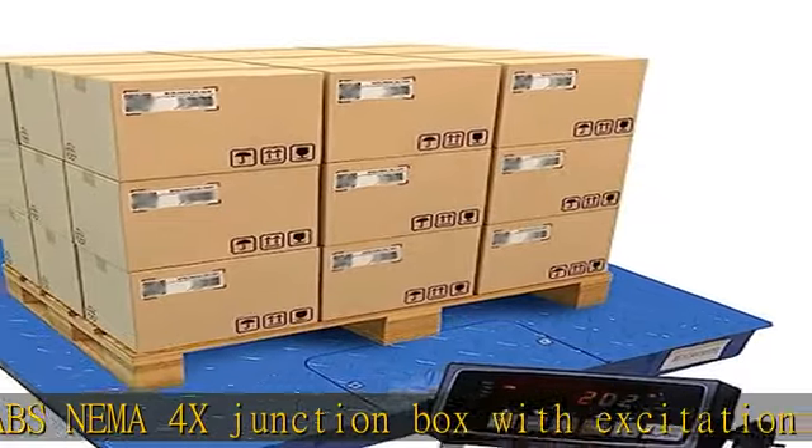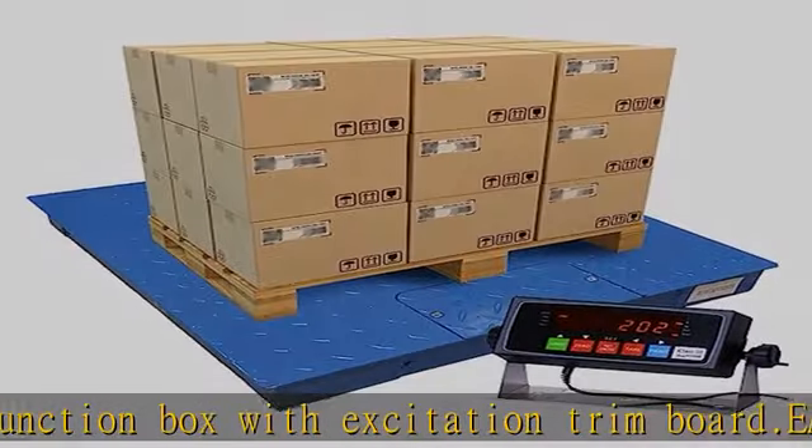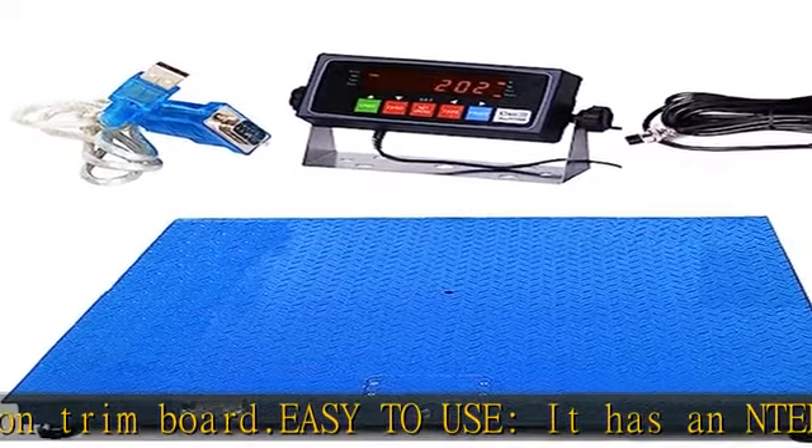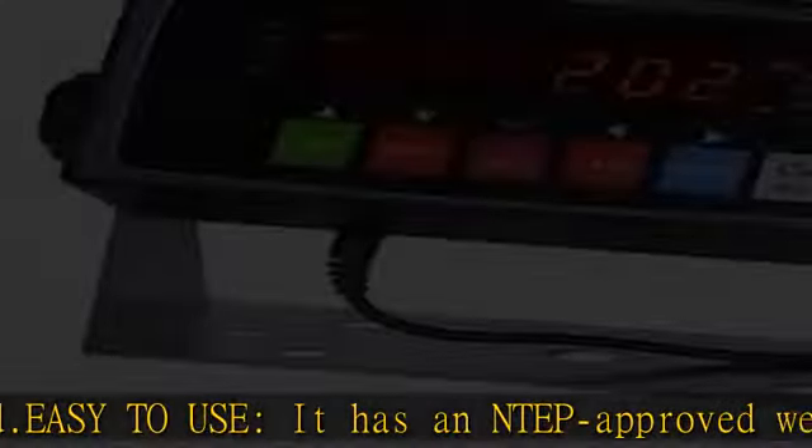Quality assurance: our digital scales are assembled in the USA, and we offer a 30-day full refund, a 12-month warranty, and lifetime technical support.